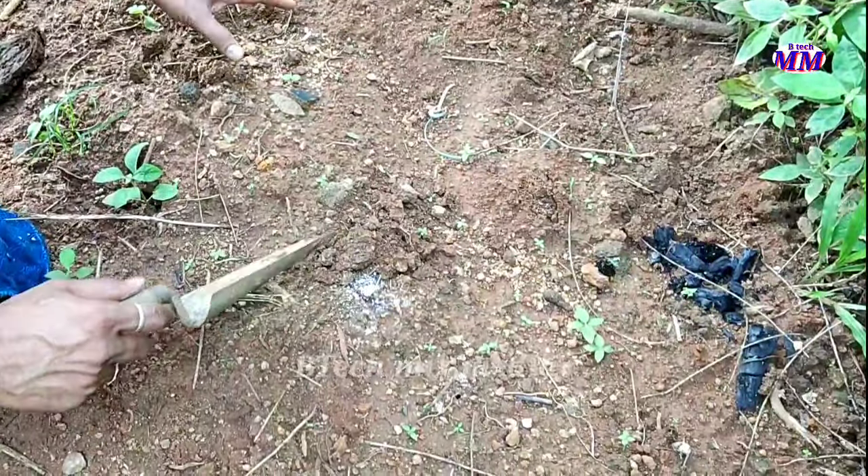We are going to use the pavli. We are going to do the first one. The first one is to use the pavli. We are going to put a pavli.